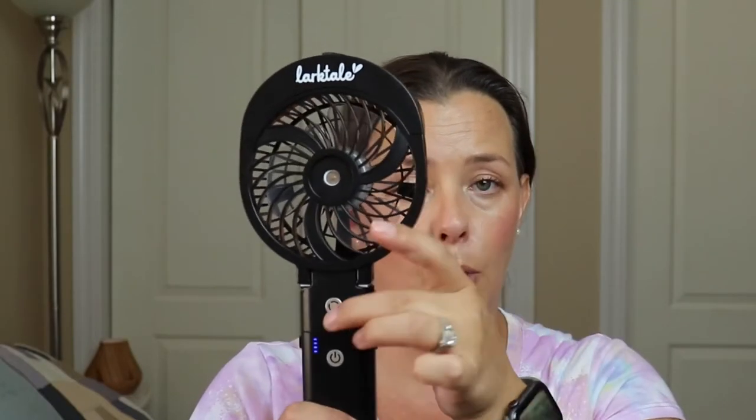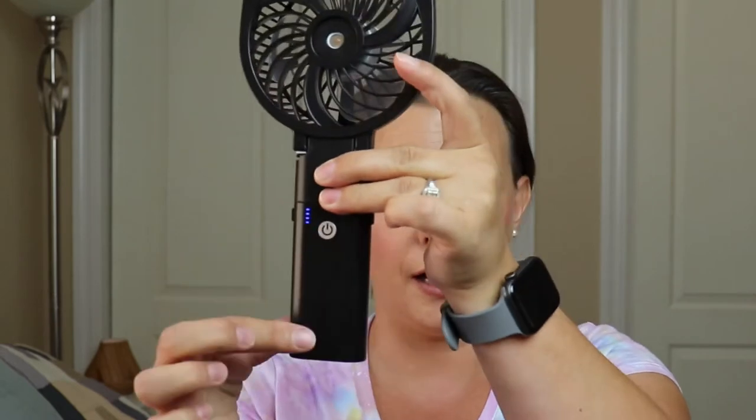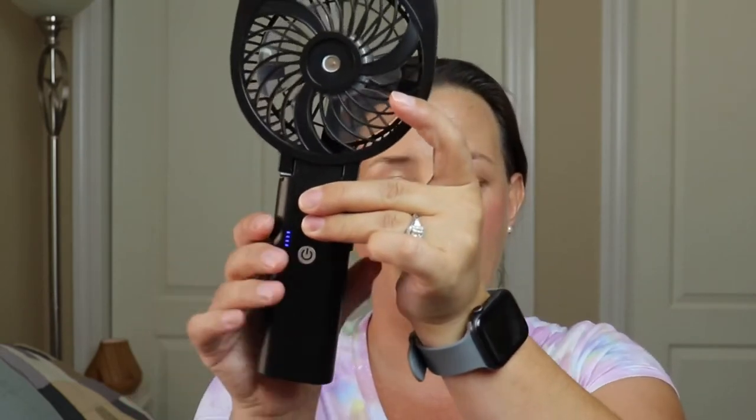The fan has the actual fan motor, and then the bottom area is the battery pack. The battery pack is rechargeable — it does have a charging port on the back, but this can also be used to charge your cell phone. So it is very versatile.